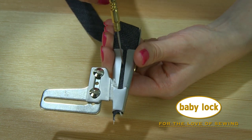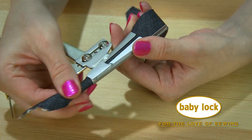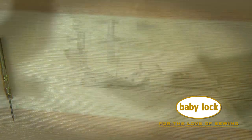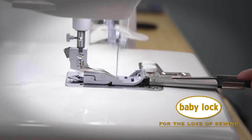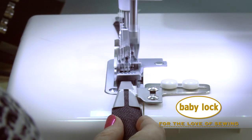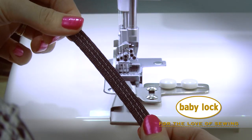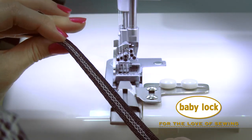Your fabric is fed through this channel and is pulled through as your machine stitches. Here, let me show you. Quick and easy and perfect every time.